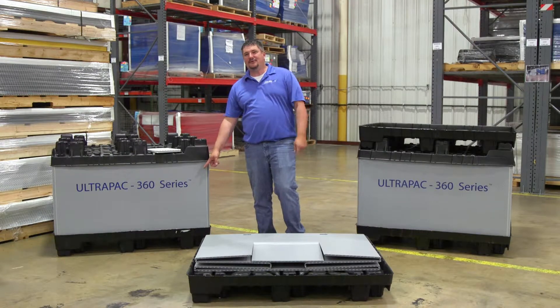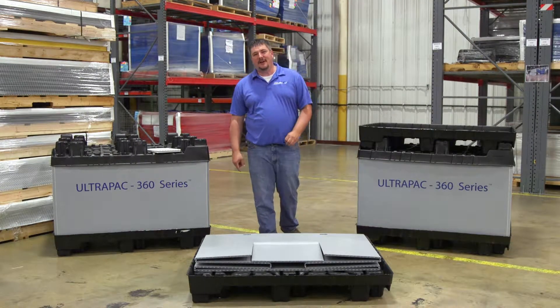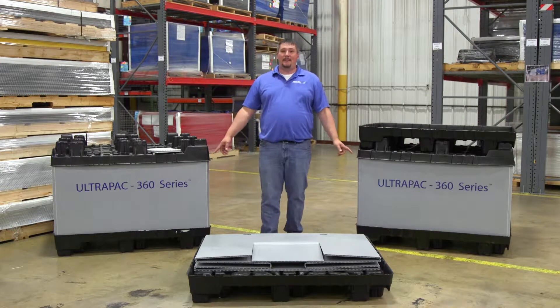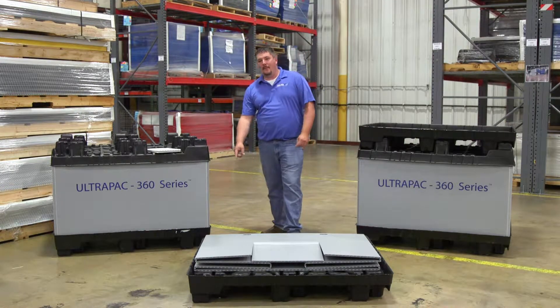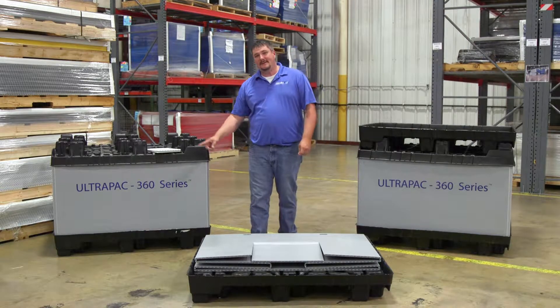This ultra-light, ultra-strong, reusable bulk pack translates into significant supply chain efficiencies. It is comprised of our unique, innovative polymer board sleeve and polymer pallet, which serves both the base and the lid.